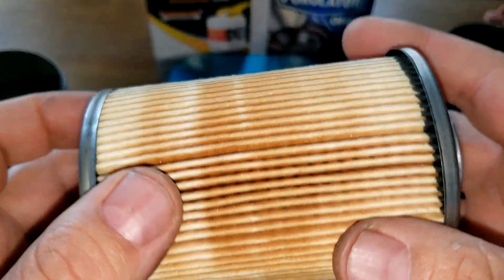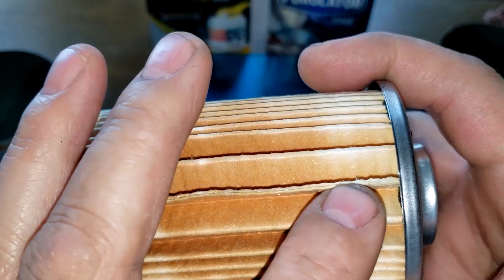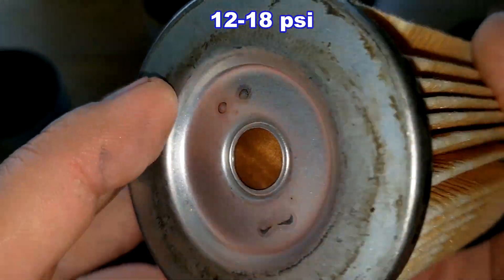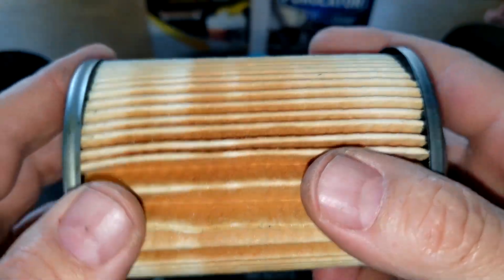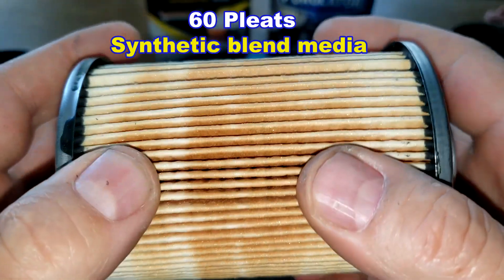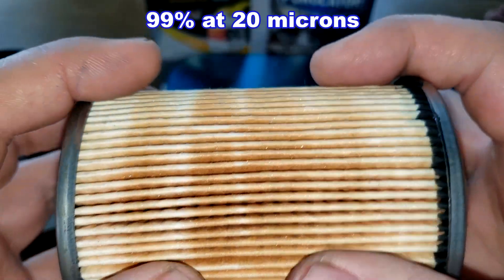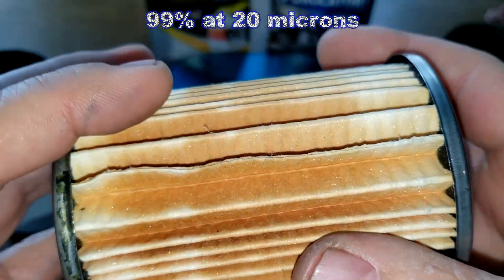Now the Purolator 1 filter media: it has a glued seam, and they were a bit sloppy with the glue application. Metal end caps as well. The bypass valve is right here with a setting of 12 to 18 psi. They were a little sloppy with the glue but it's not terrible. I counted 60 pleats for the Purolator 1, and it also uses synthetic blend filter media. There are some large gaps between pleat groups, which isn't ideal, though the pleats within each group are closer together.